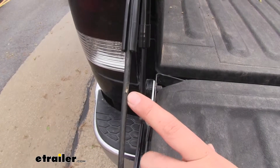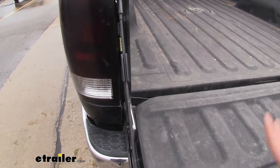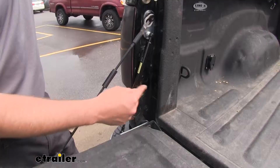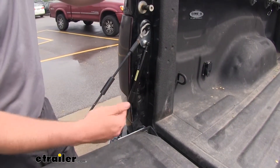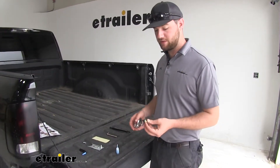As you can see here, we do have a little bit of wear on the rubber coating on our cable. What will happen over time, that cable will begin to rust, and if someone were to drop your tailgate full force, you could risk breaking those cables. This tailgate assist is not only going to make it easier to lower your tailgate, but it's also going to prolong the longevity of your cables on your tailgate.